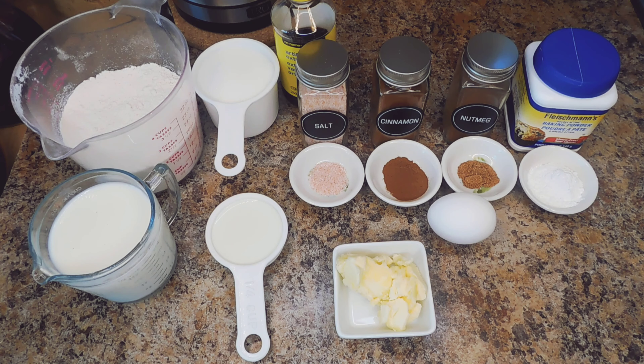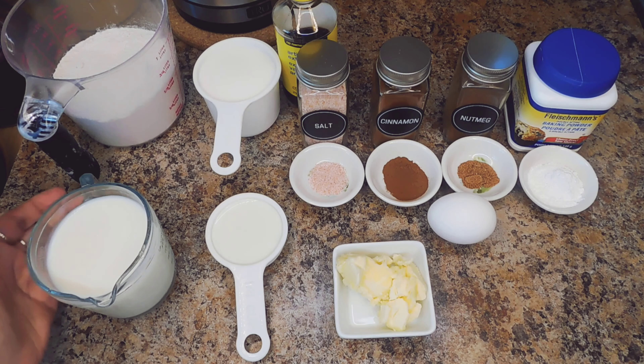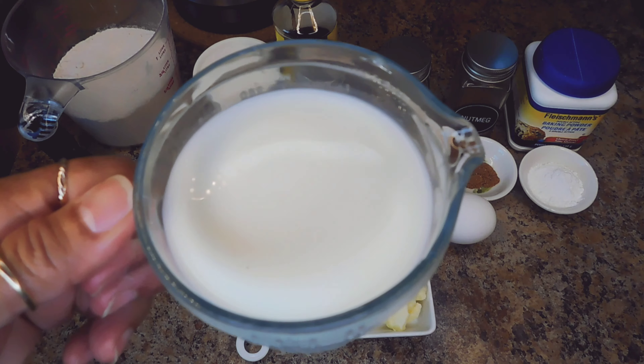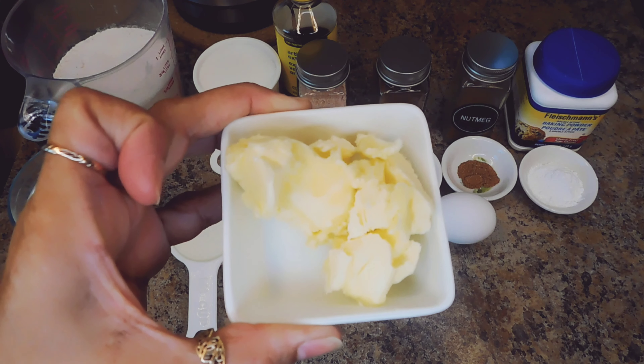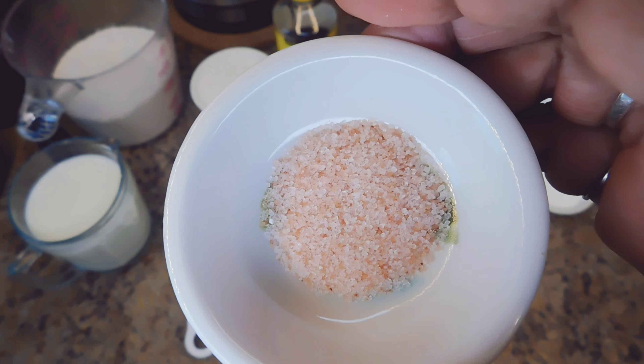Friends, for your ingredients, you will need two cups of flour, a cup and a quarter of whole milk, two tablespoons of unsalted butter, a cup of sugar, and half a teaspoon of salt.